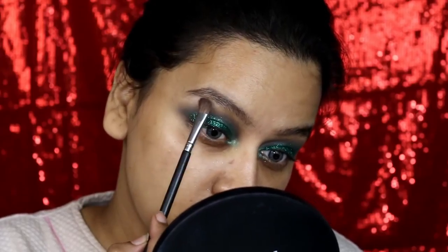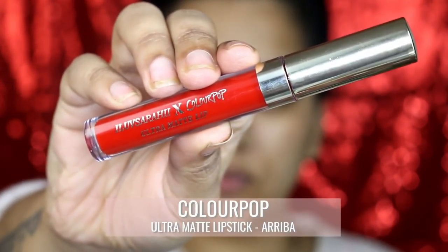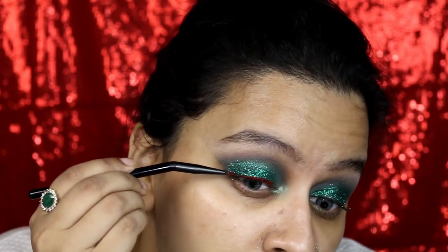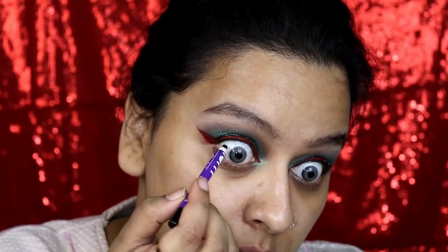For my brow bone I applied this icy white eyeshadow from the Morphe 35S palette onto my brow bone, cleaning out any fallouts and clearing the edges of my eyes to give me a sharp cat eye look. I'm now going to apply an eyeliner using ColourPop Ariba — this is an ultra matte lipstick, and for the very first time I had used a lipstick as a liner and I'm in love.